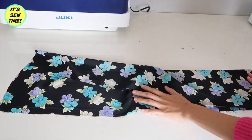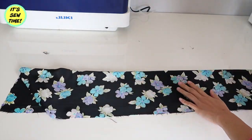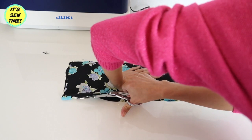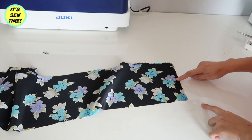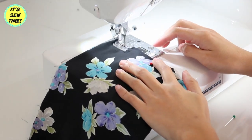I will cut this fabric in half and I'm going to sew it together later on so I will have a long piece of fabric. Now I'm going to sew the two fabrics together doing about a one-half inch seam allowance.